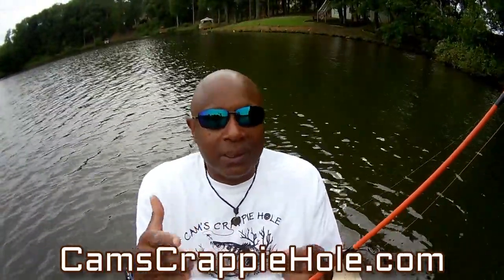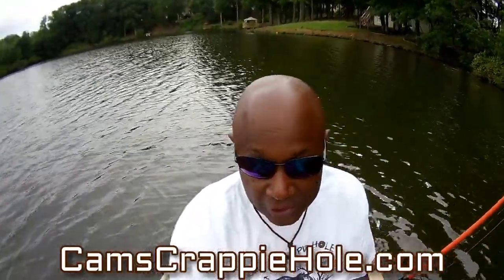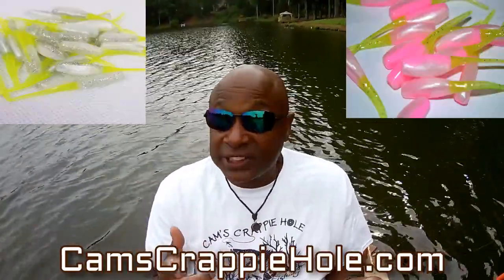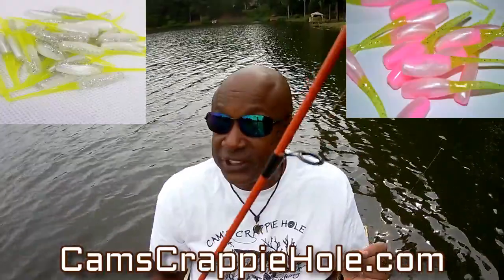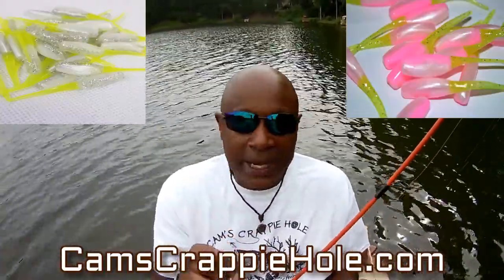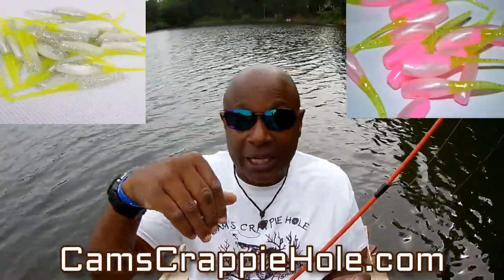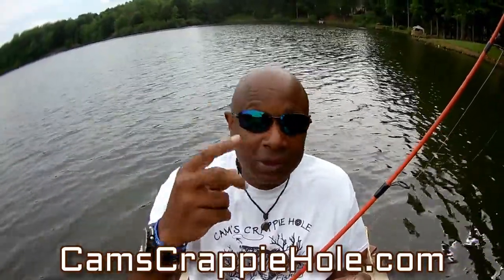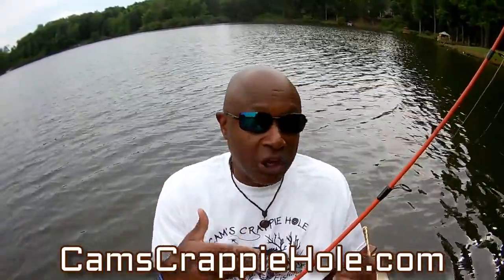Secondary points is nothing but a fancy word — the crappie are starting to relate to structure. I'll be running minnows and my stinger shad. I won't be casting and retrieving anymore. I'll be running my nine and ten foot yank sticks — they're on the page at camscrappyhole.com. They're two-tone white and blue, white to red. I'll be spider rigging, so we're going to start back catching crappie.